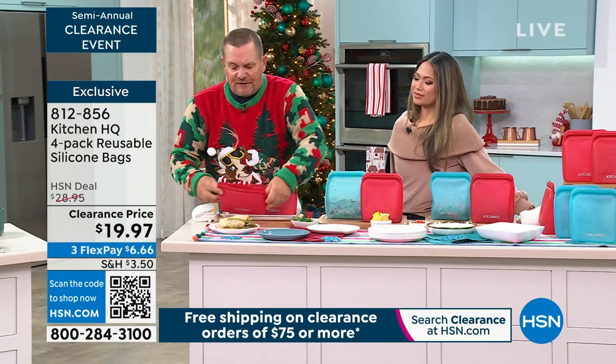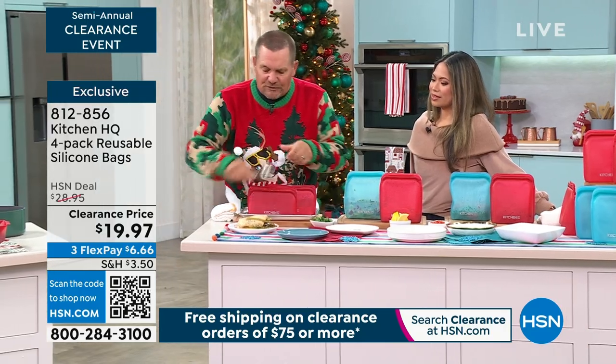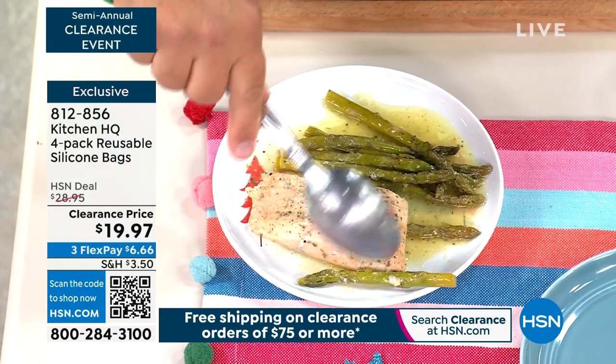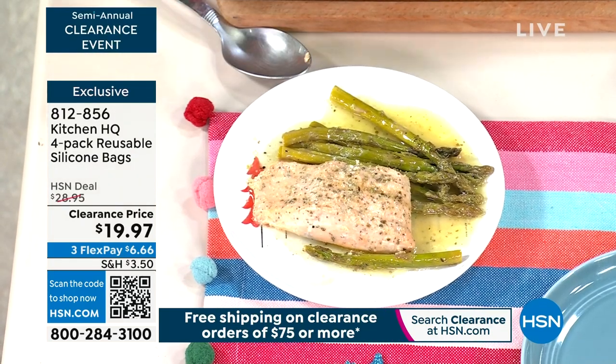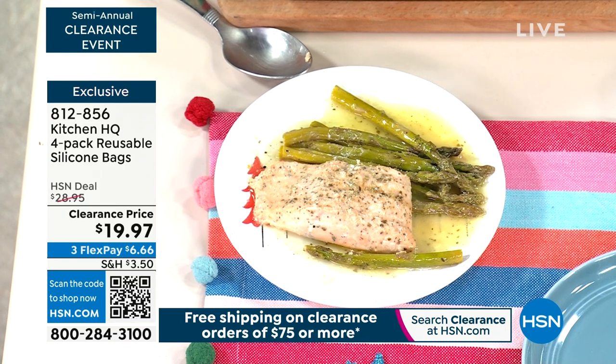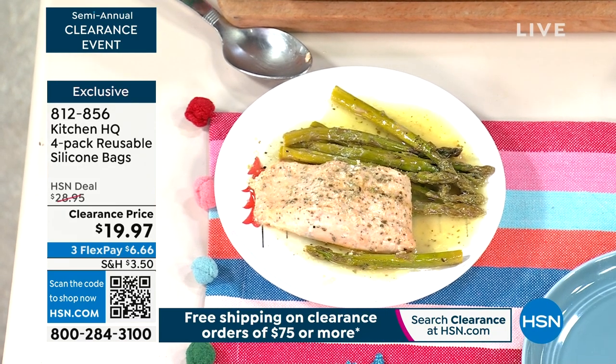There's your salmon and asparagus. And it's easy. That's boilable, microwavable, dishwasher safe, easy to clean — and then all you do to seal it back up is just zip, and it seals back up.